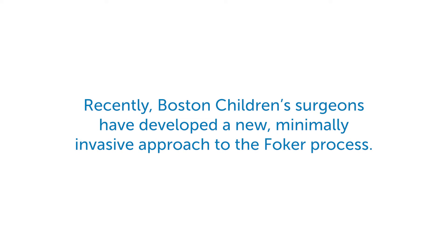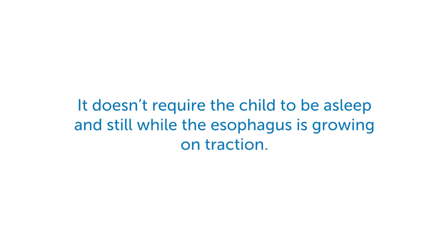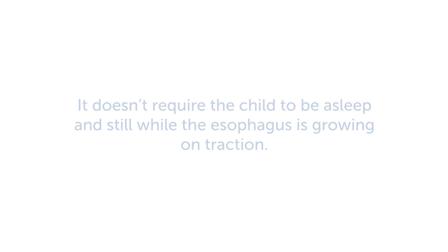Recently, Boston Children's surgeons have developed a new minimally invasive approach to the Foker process that does not require the child to be asleep and still while the esophagus is growing on traction. More about that will be covered in the next and final video.